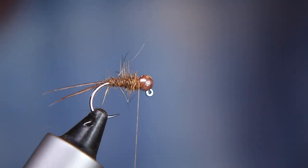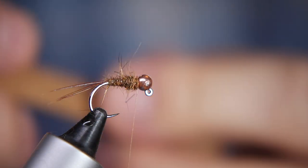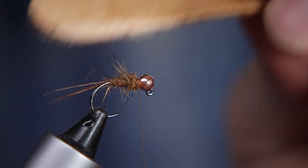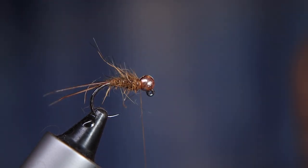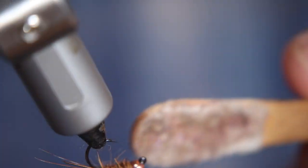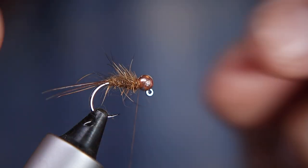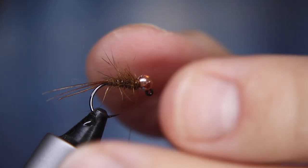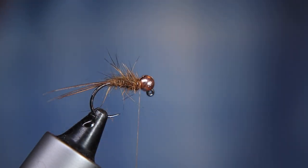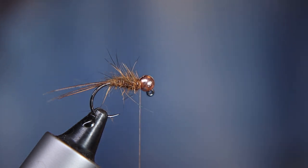Now I'm going to take my dubbing brush and tease out some of those fibers to make it look all leggy and buggy. These buggy flies, especially in big rivers, are absolutely sensational - the little air bubbles get trapped in the fibers and they just look like a realistic nymph under the water. So that's a really good template to start with. It's quite an easy fly to tie. The next bit is going to be a little hackle.